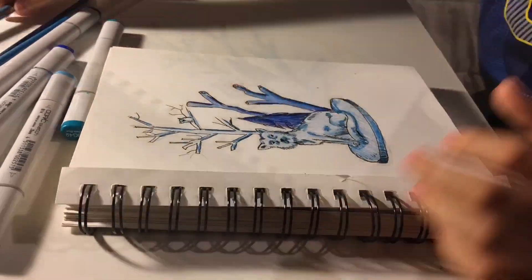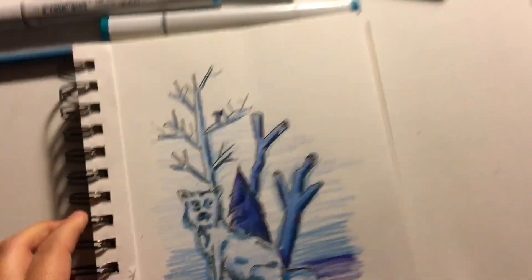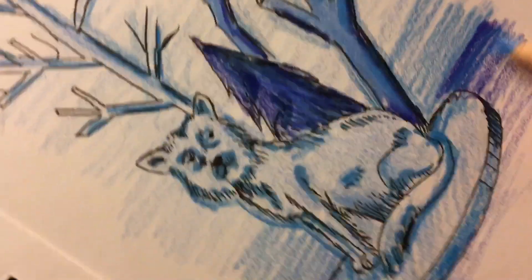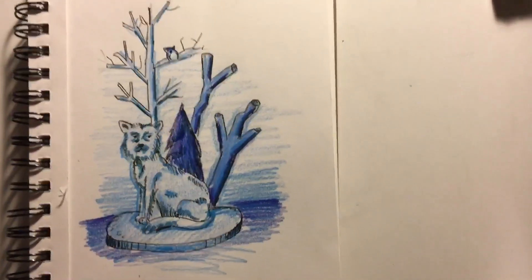So I finished my drawing and this is the finished drawing here. It turned out pretty good. I used all of these blue colors. I kind of realized that this one is more of a purple, but I still would classify it as a blue. I'm going to make this a little more blue. And I'll see you guys in the next video. Bye!